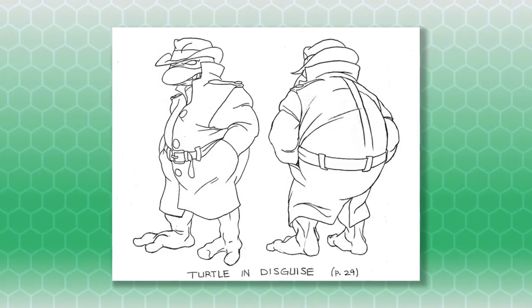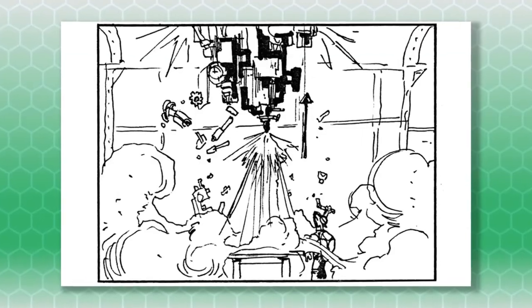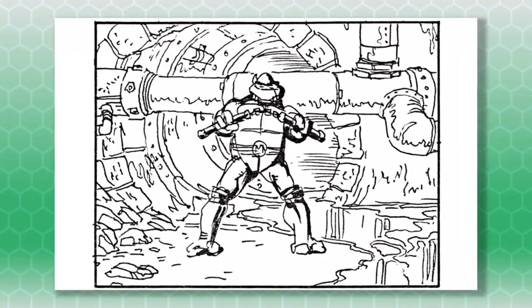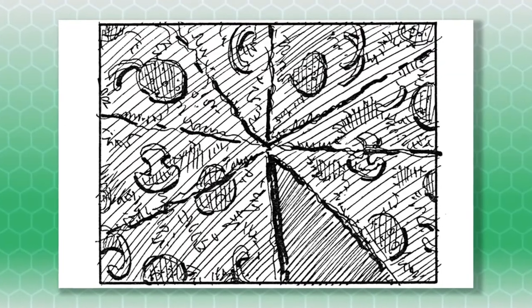I love when we get to see behind-the-scenes content from the creators behind the Ninja Turtles. It's so interesting to see the process of how the intro to the show gets animated and see the drawings that guided the animators. Huge thank you to Peter Chung for sharing these storyboards and, of course, for drawing them.